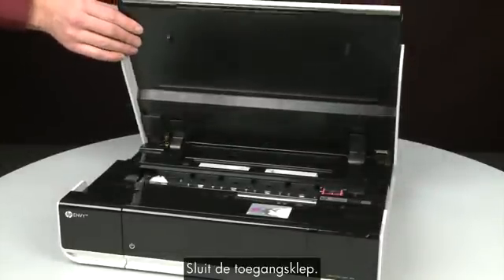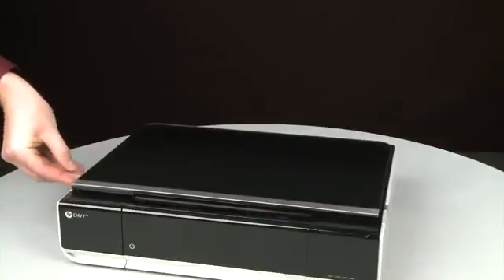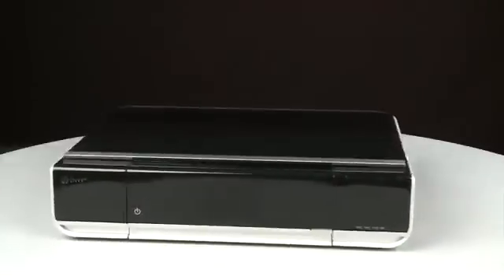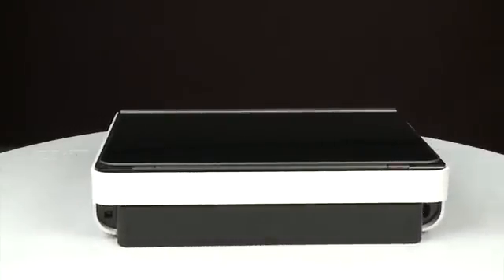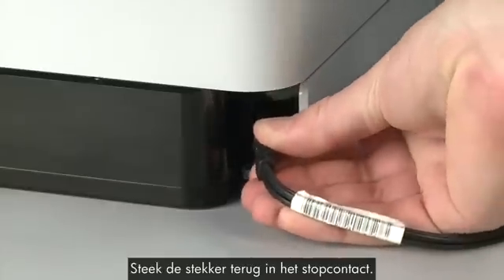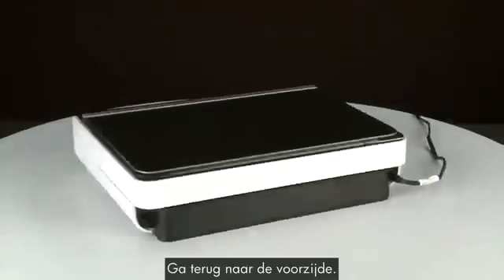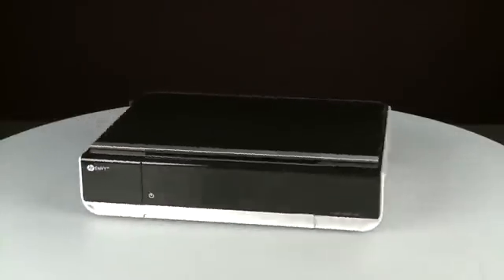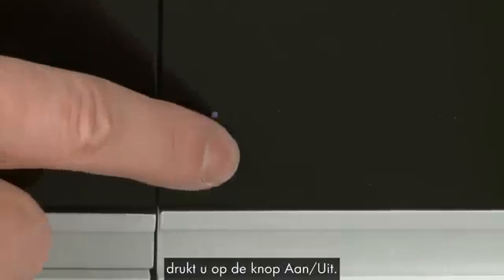Close the access door. Turn to the back and reconnect the power cord. Return to the front. If the printer does not automatically power on, press the power button.